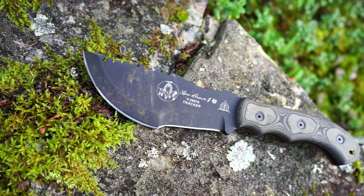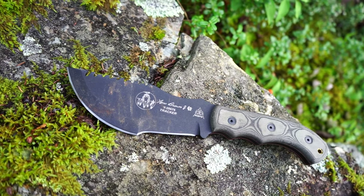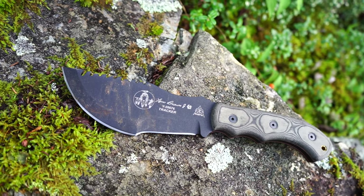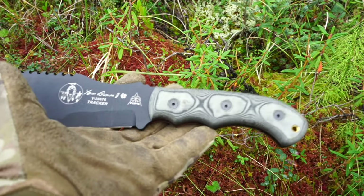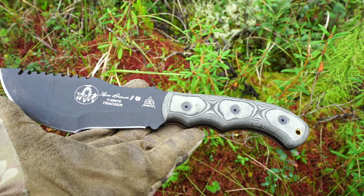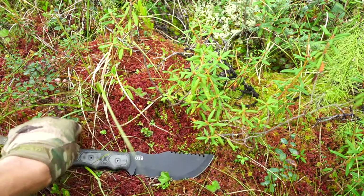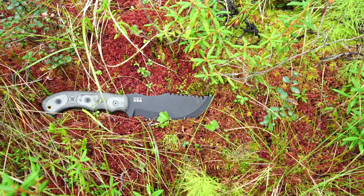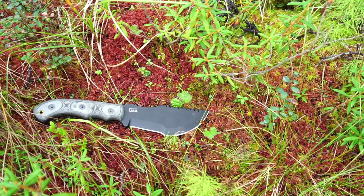Today we're looking at something a little different — a knife that is really more like a tool: the Tom Brown Tracker by TOPS Knives. We're going to start with my first impressions. This is the full-sized TB Tracker, and it's been eluding me for quite some time. I've been on the fence about it because I wasn't really sure I'd like it, and honestly, I'm not really sure how to feel about it from a knife perspective.